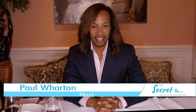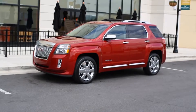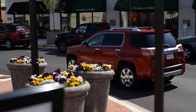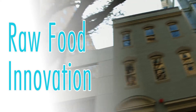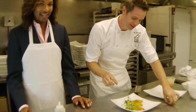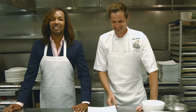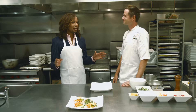I'm Paul Wharton and this is the secret to raw food innovation. I'm in the kitchen at Elizabeth's Gone Raw with the executive chef, my friend Jonathan Sinigan. I want to get really into some of the work that you're doing here. This segment is all about raw food innovation, and this is probably the most innovative raw food I've ever seen. Show me how to make this plate.